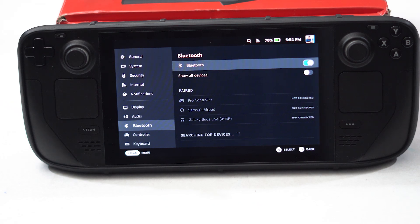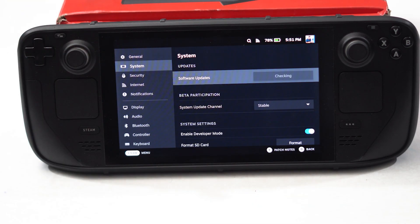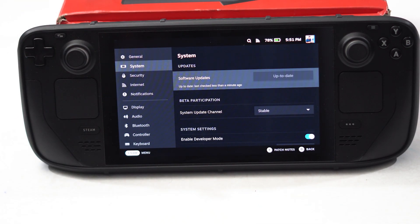Moving to the next one: you have to update your Steam firmware, which is very important. To do that, you have to update your Steam OS. Just click on System, then tap on 'Check for Update.' It will go through the process and checking for updates should fix the issue as well.